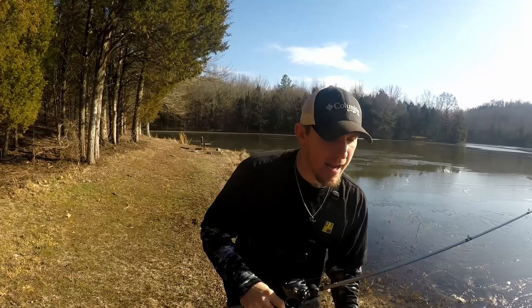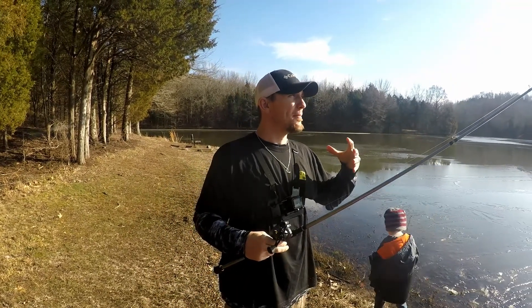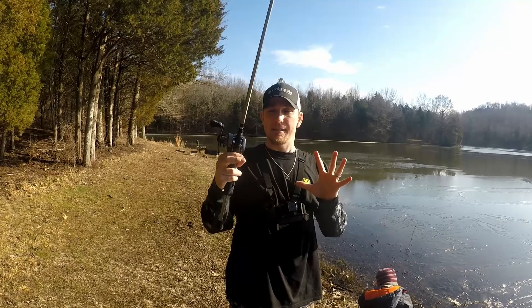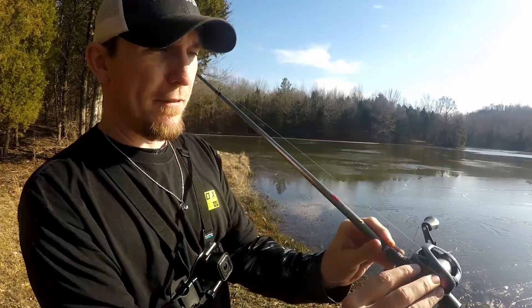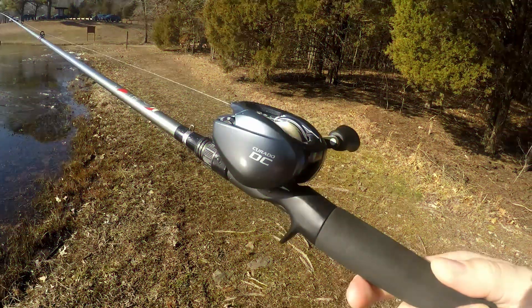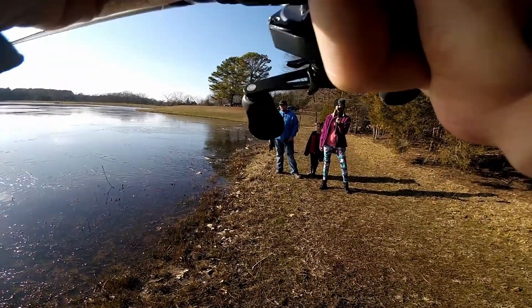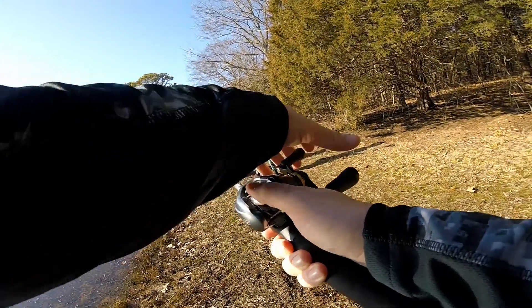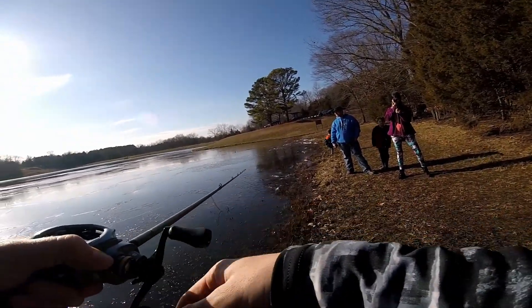Those of you that have had a digitally controlled reel before will know what I'm talking about — this is a braking system that has a microchip inside, and it automatically applies the brakes as needed. You literally have just a few settings. I've got this set on the number two setting, which should be the mono/braid setting. Oh my god, that sound — I love that sound. That's just something you don't get anywhere else besides a digital brake reel.